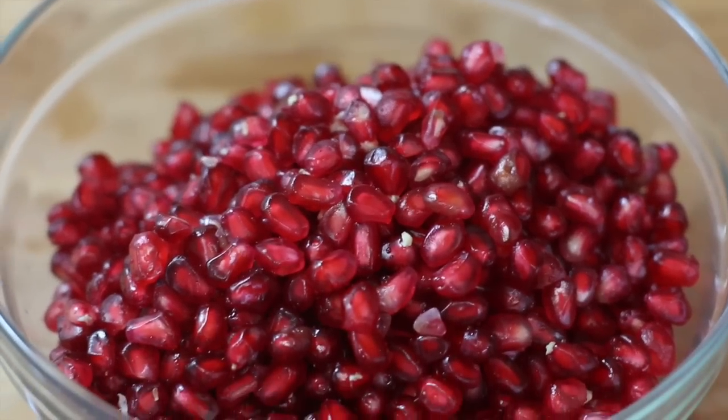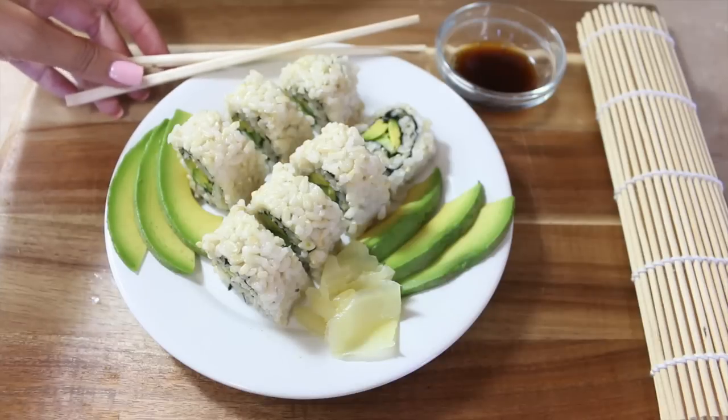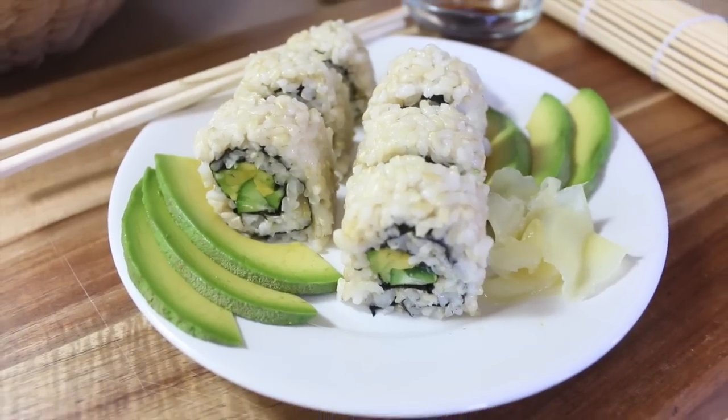The food we eat makes all the difference in the performance of our bodies. I'm all about a whole foods, plant-based diet, and I want it to be as colorful as possible.